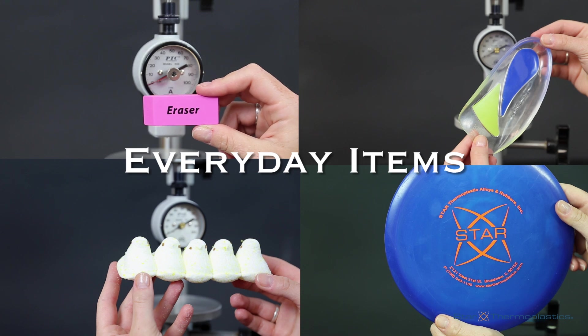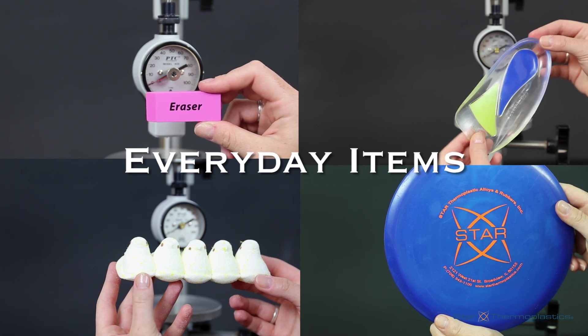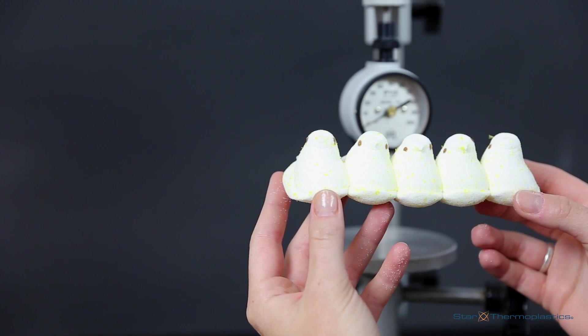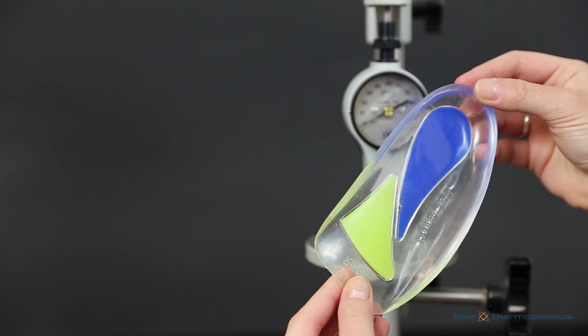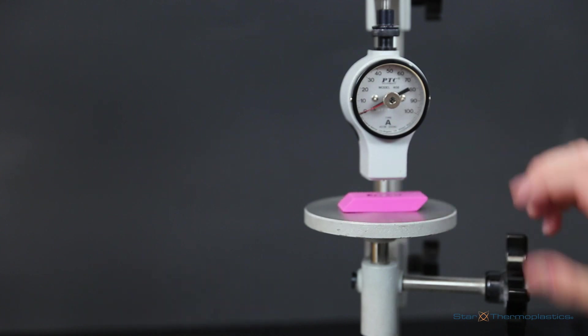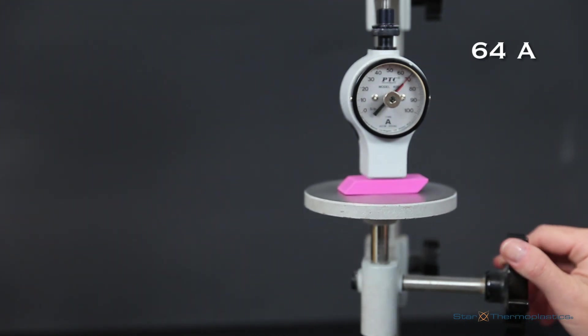Now let's have a little fun with testing some items found in your day-to-day lives — some examples being an eraser, a peep, a flying disc, and a shoe insole. We will start with an eraser that is used daily in school. The durometer of the eraser is a 64A.